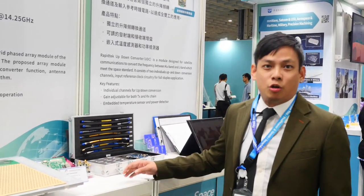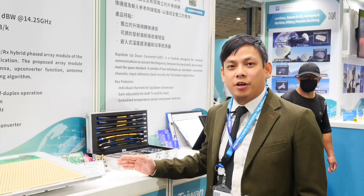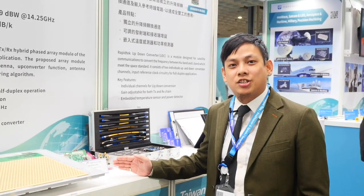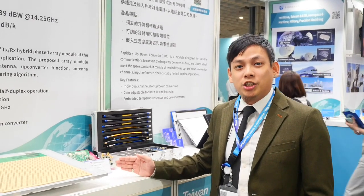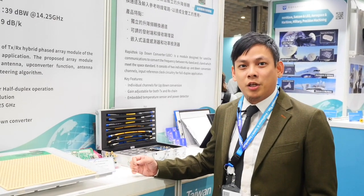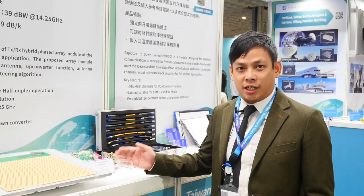We also have a module for the up-down converter that can up-convert and down-convert frequency, allowing legacy testers to support higher frequency ranges so they can be reused for upcoming future technologies.